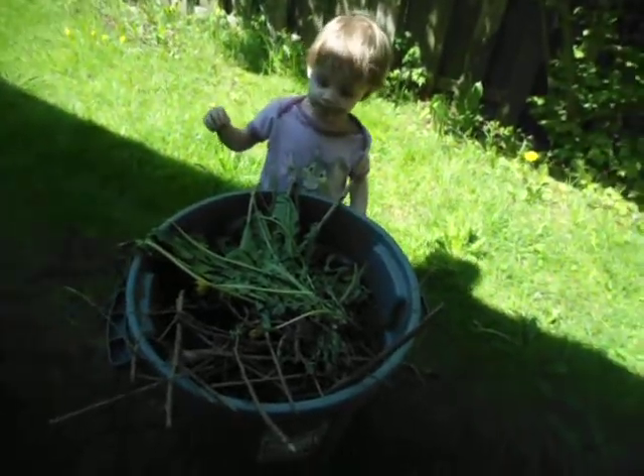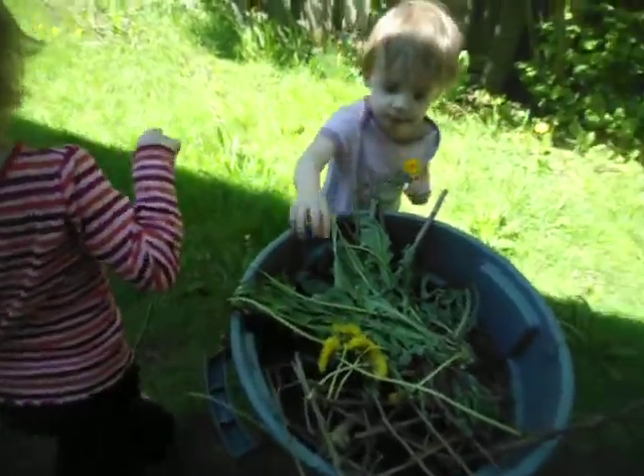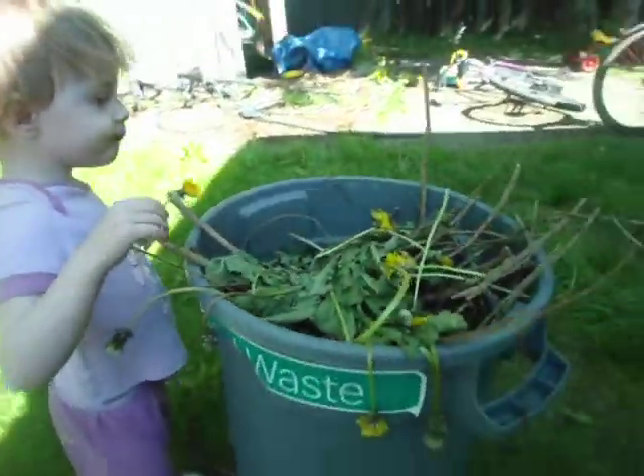Okay, let's put them in the flower bucket. Yay! I think this is a very good flower bucket for it.